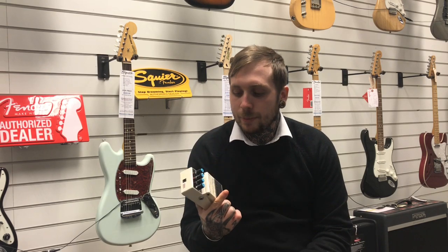Hi, my name is Andy. I'm from Remus Music and today I'm looking at the BOSS DD3, it's a digital delay pedal.